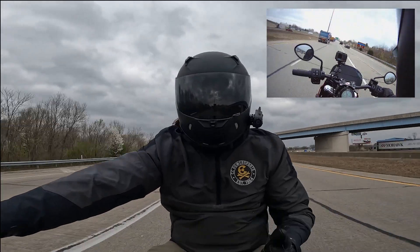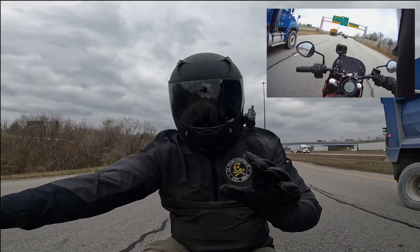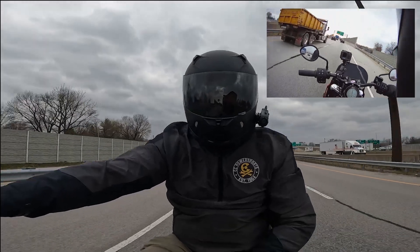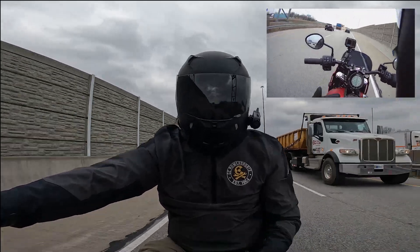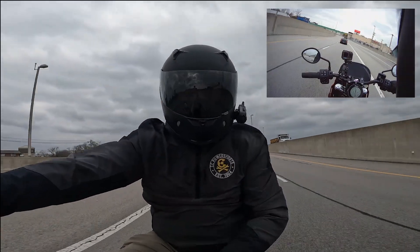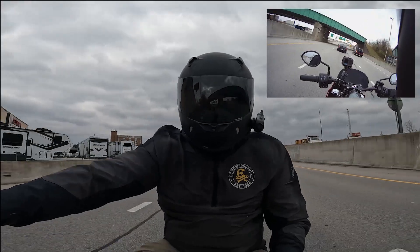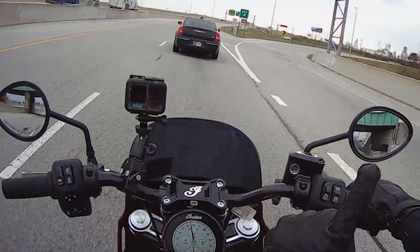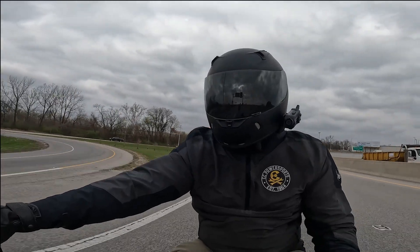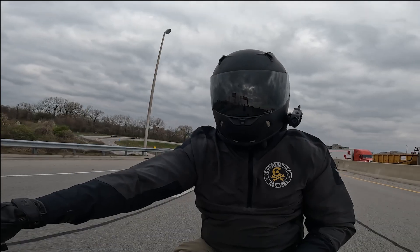Talking about this motor — the things I like about the Chief maybe over the Scout: if you totally kit out a Scout it's going to get close in price, within a few grand of each other. But this bike comes with the big engine — the same engine they put in their big 900-plus pound touring bikes, now in this 694-pound wet chassis. Gobs of torque, all the power you need. And my favorite thing: cruise control. Once you get on a ride over about 40 minutes, cruise control is really nice.